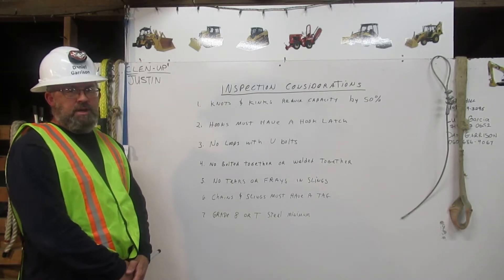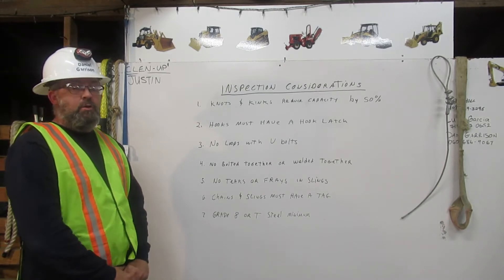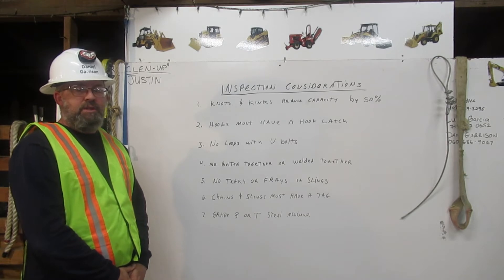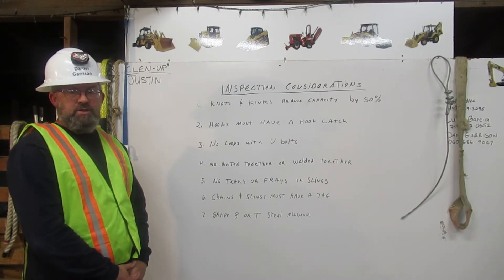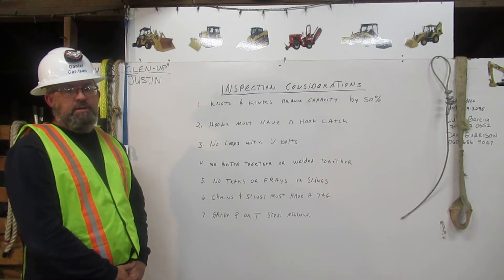I am Daniel Garrison. I am a certified rigger. The rigger's responsibilities are to inspect the rigging, know the working capacity, and to properly attach it to the load. Here I will explain a few major considerations for inspecting the rigging.